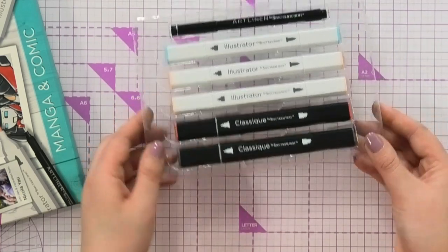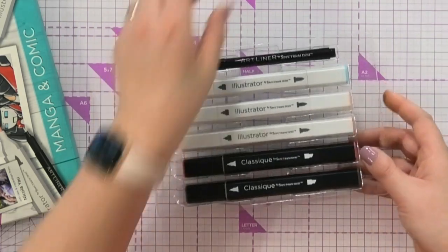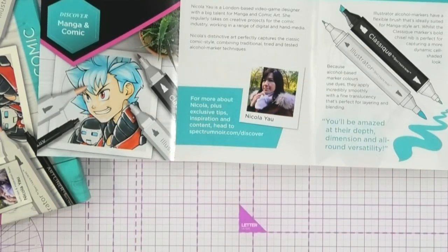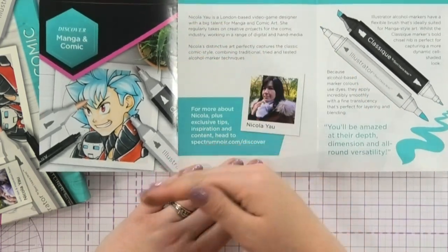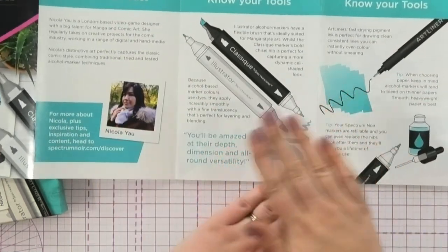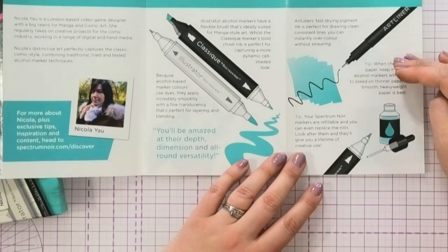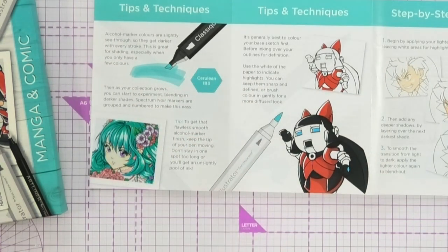We've also included a couple of our classic pens so you can experience the classics, and one of the art liners for art liner work. The instruction manual gives you an introduction to the artist — Nicola is actually based in London, she's a video game designer with a huge talent for manga and comic art. You'll also learn about the difference between our illustrator and classic markers, and how the art liner works.